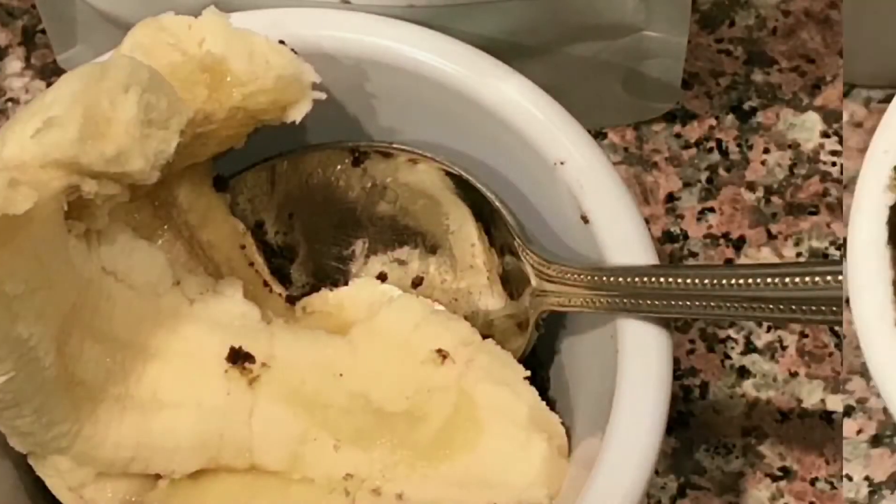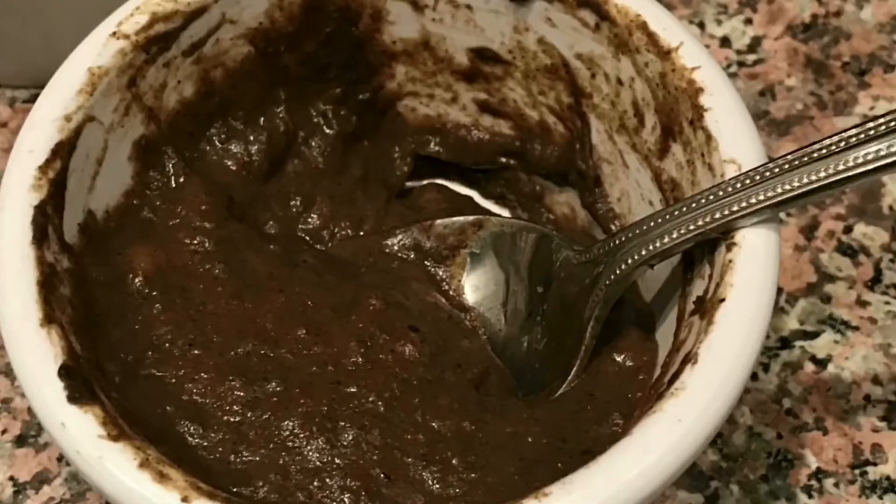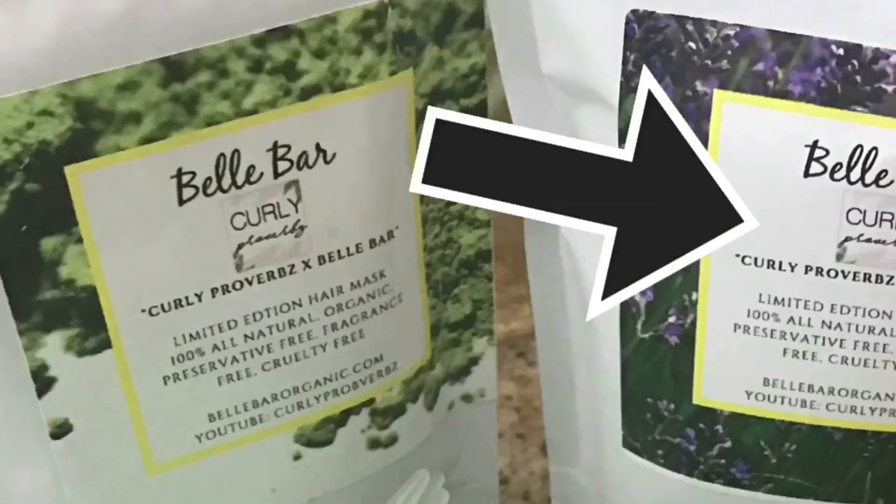What you see here is the henna. I combined this with the banana. You can choose something different if you'd like, but this is what I chose to apply to my hair. I followed the directions and rinsed it out in the shower.